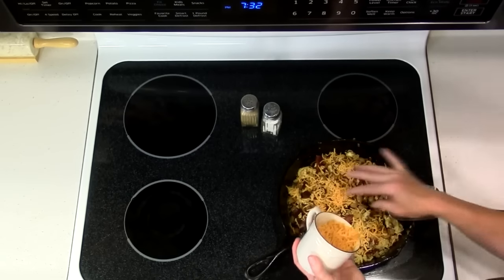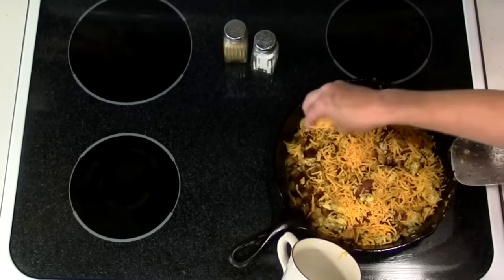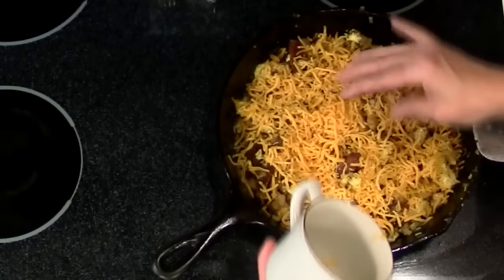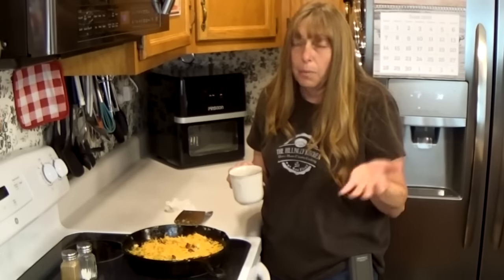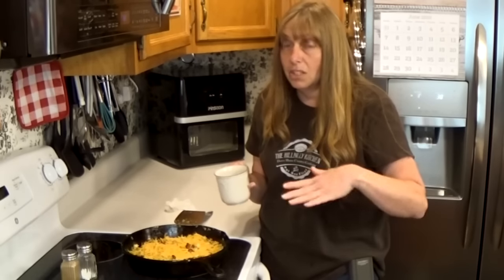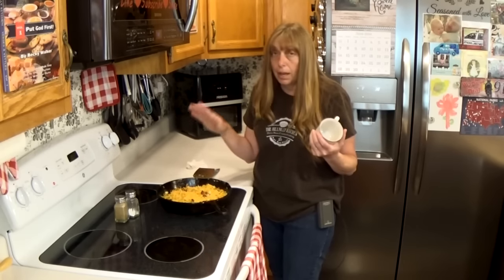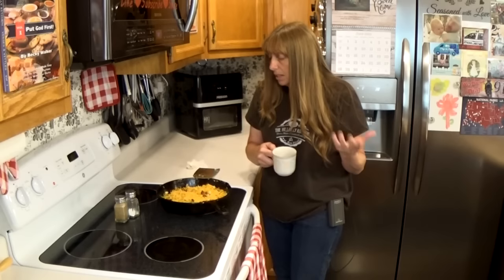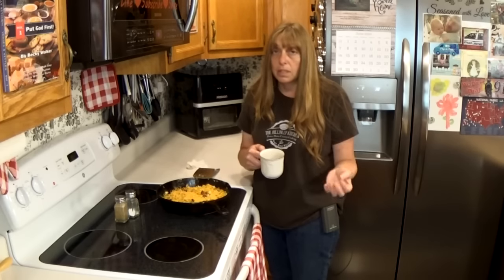The last step is just to top it with your cheese. You don't even need to put a lid on this because there's plenty of heat to melt it. You can put a lid on if you want, especially if you're waiting on everybody to crawl out of bed. If you're camping or want to brown the cheese, you can pop it under the broiler for maybe three or four minutes to brown the top. But I usually don't — I just put the cheese on and let it melt in just a couple of minutes.